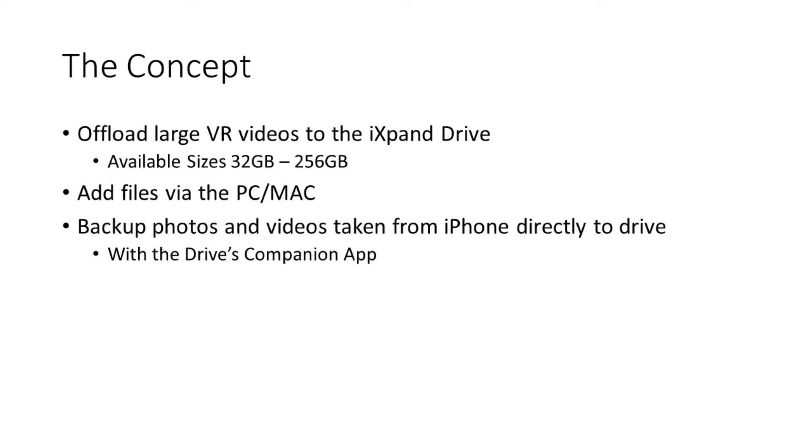The main goal is we want to offload large VR videos off the iPhone onto the iXpand drive, which comes in 32 to 256 gigabytes in size. Some other benefits with the iXpand drive are that you can add files directly to the drive from a PC or Mac, which makes it a lot simpler to move files over. You can also use the iXpand's built-in app to transfer photos and videos that you've taken onto the drive.